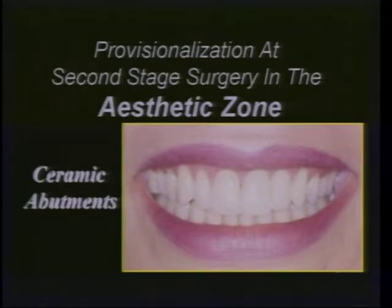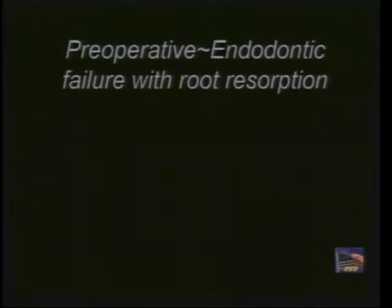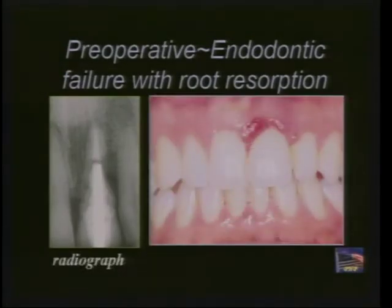To progressively load these implants and be really comfortable with their integration status before we move forward. The next case is going to look at a real old example of ceramic abutments, and this case goes back quite some time.